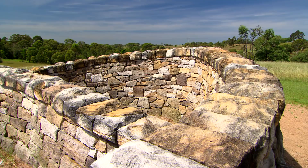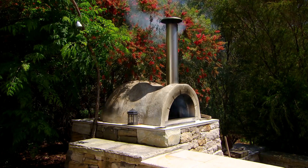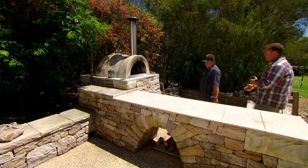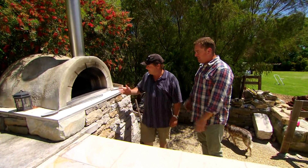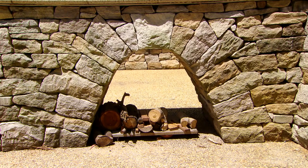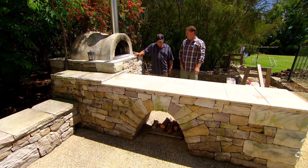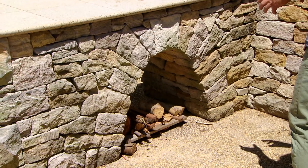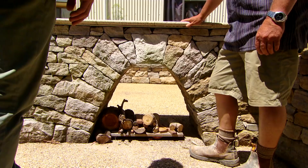An idea came to me — I got a flexi rule, tied it into a knot, and wondered if I could build that out of dry stone. And of course you can apply it to all different things: you can create seats, benches, even a pizza oven out of it. This catches my eye — how much work goes into creating an arch like that? There's a lot of work in that, a lot of stone shaping, but it's one of my favourite things to build. I just love them.